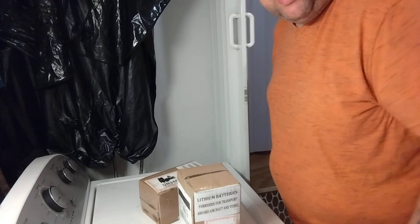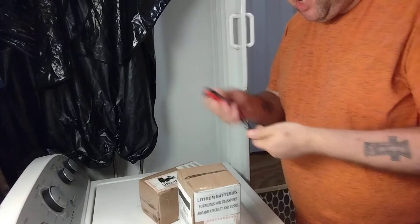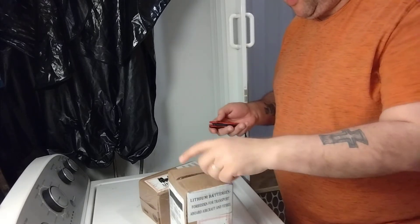How you doing and welcome to the channel. This is my experience with Ridgid warranty. Not LSA — this is just regular warranty here.